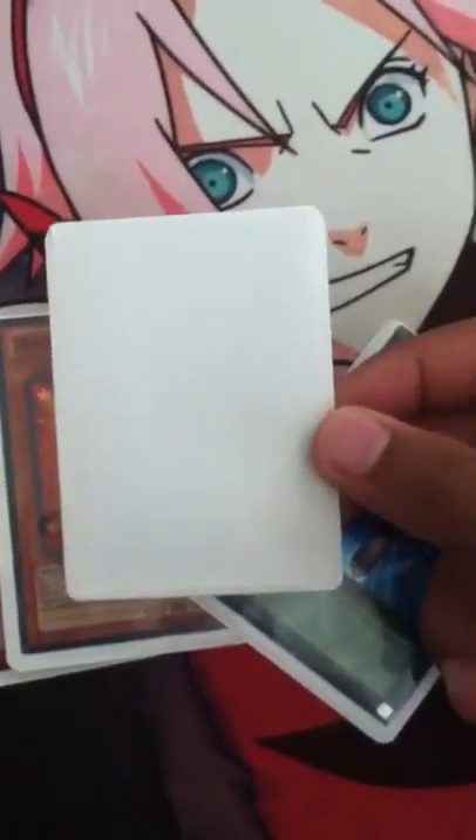You probably can't see it there, but if I turn it over you'll probably be able to see it. See how it looks like a playing card? On the sides, these edges are like sewed, and then you can see on the other side how it has that little area, and that is to protect the card from being bent at the side.